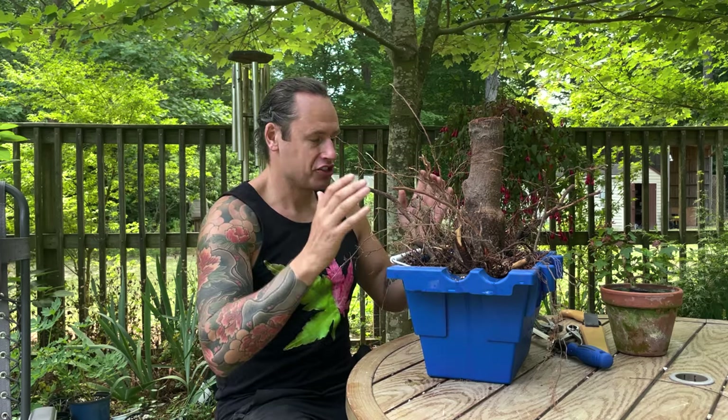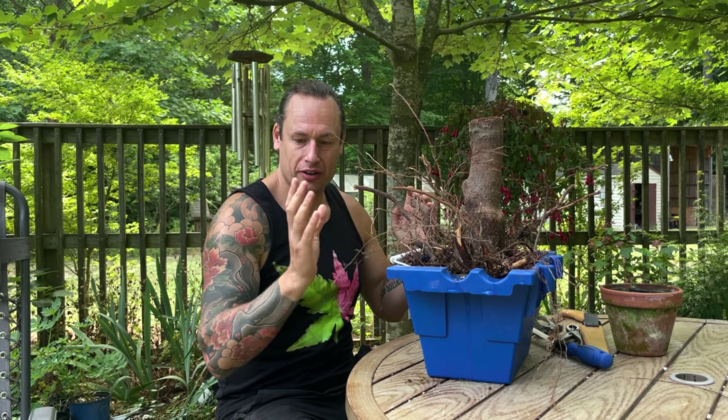Welcome back to AcerP Bonsai. Today we have an unexpected episode. I just spent about an hour earning blisters digging this tree out of my neighbor's yard. A very well-meaning neighbor — they were worried that the roots of their maple tree were going to disrupt their back patio and the foundation of their house.